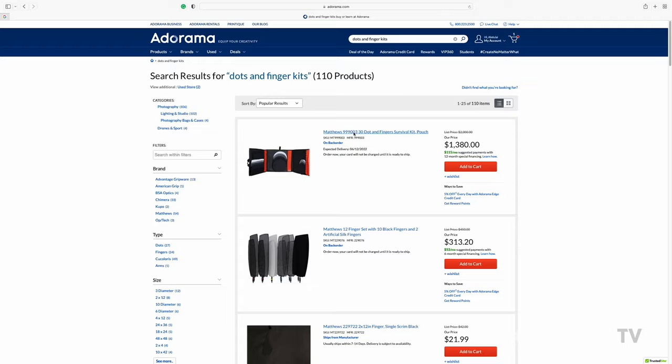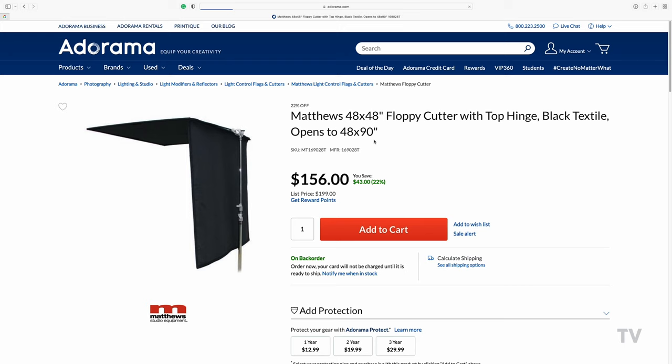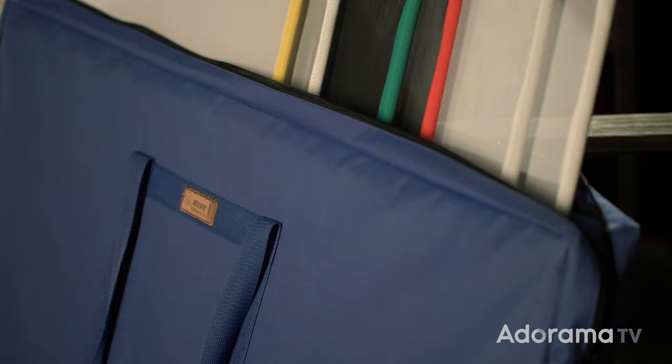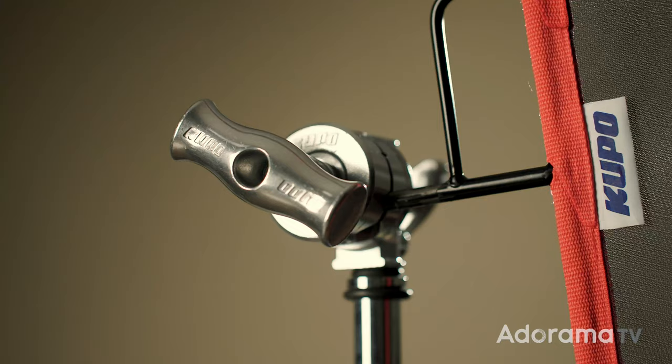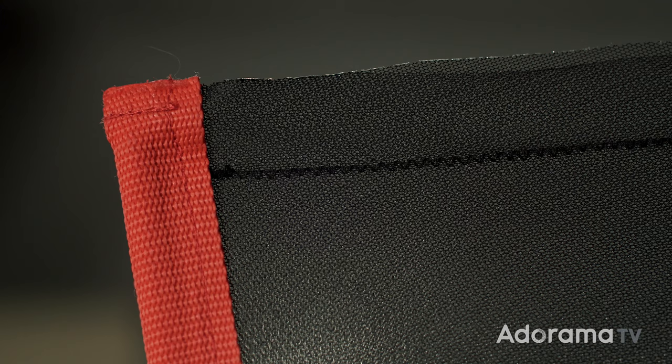Flags, nets, and silks come in all shapes and sizes — from 20x20s that get boomed in front of cranes, to dots and fingers used in still life, to 18x48 inch flags called meat axes, to the folding solids demonstrated earlier called floppies. Often times you hear a digital tech on location or a focus puller yell 'courtesy,' meaning they want one of these to block screen reflections or flag a lens. This 24x36 inch kit from Kupo is a great start combined with a floppy, in order to add light control to your photography or filmmaking kit. They are easy to rig on a grip head and have an open end with a wire running through so you can better flag a light without a hard edge shadow.